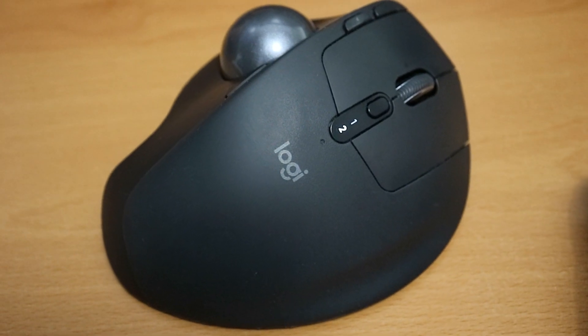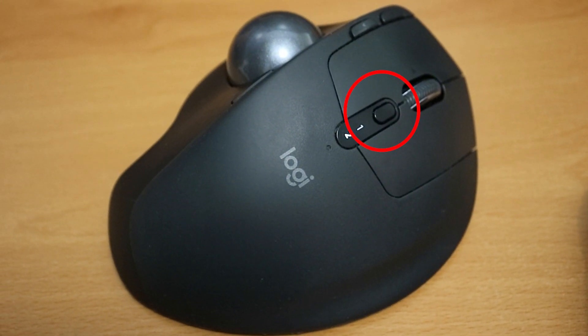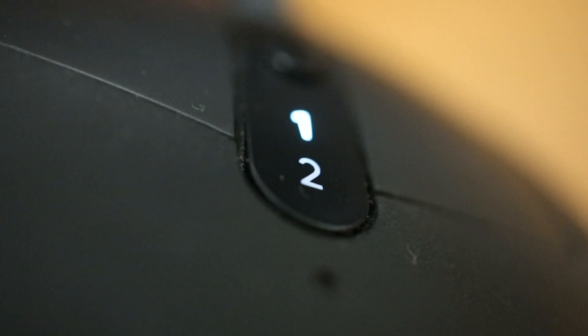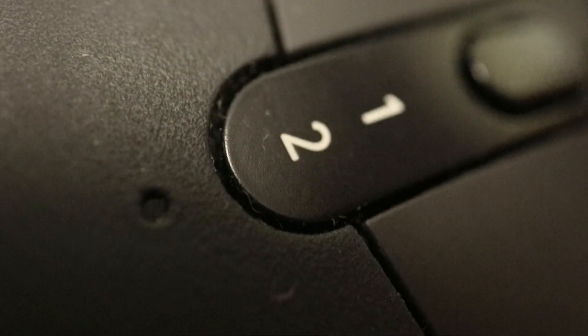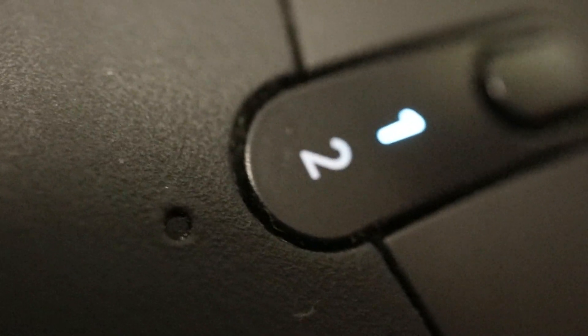One: did you accidentally click the button below the scroll wheel? If the two is blinking, press it and it should become a solid one and then turn off, or vice versa. That button is for switching between the unifying receiver and Bluetooth. I never thought I would use it, but I actually do for my desktop and my laptop.